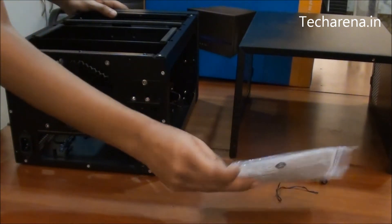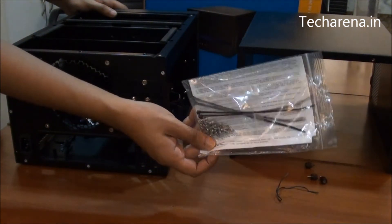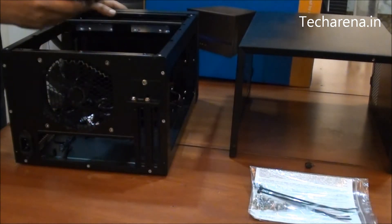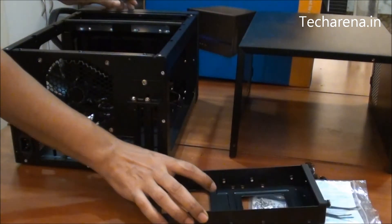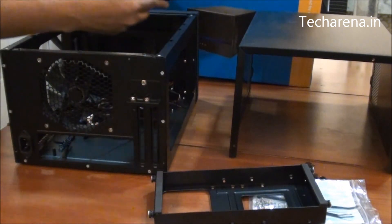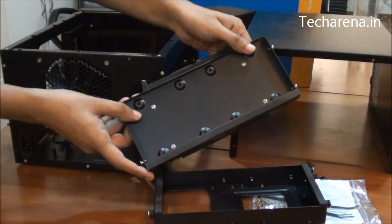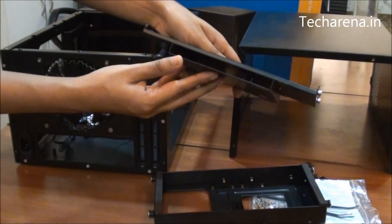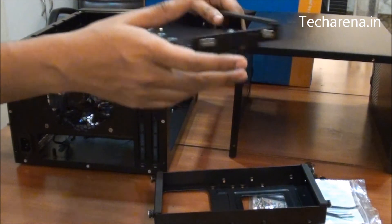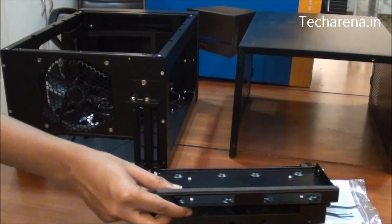For accessories, inside the box you get a set of screws and a manual. It has a panel where you can fit a hard drive or an SSD drive — there are two such panels available. You have to fit the drive on this panel, and the bottom socket is for adding an optical drive, which is commonly used in laptops.